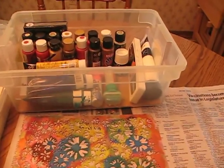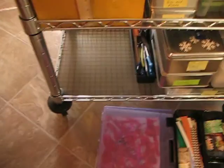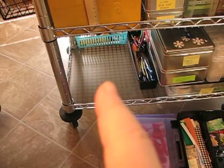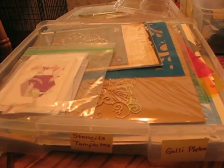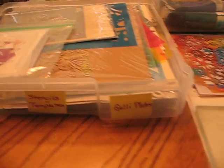This container of paint right there will go right down there on the bottom shelf. And this container of templates and stencils will go on top of it.